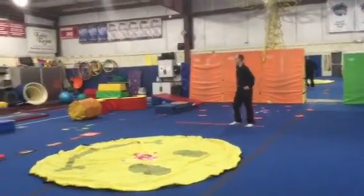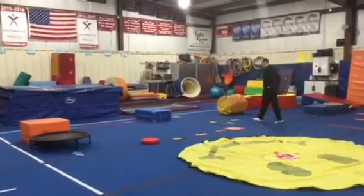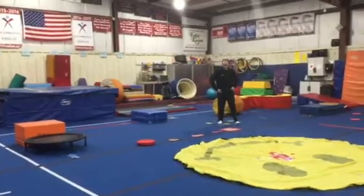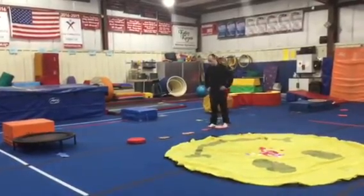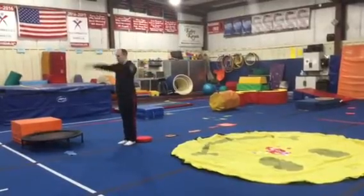Then we'll head over to our vaulting stations. Station number one is for a proper hurdle. The kids will go step, step, jump, jump — step on the arrows, two feet on the footprints, and then on the squeaky dot, straight jump.